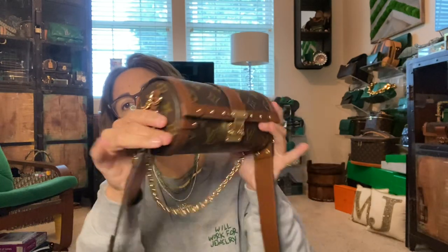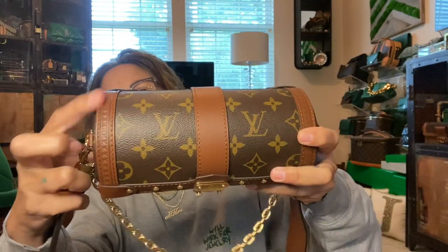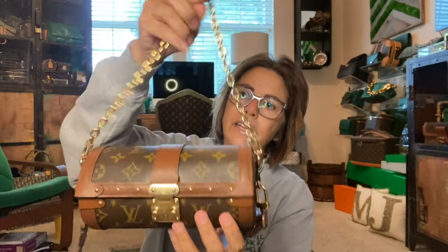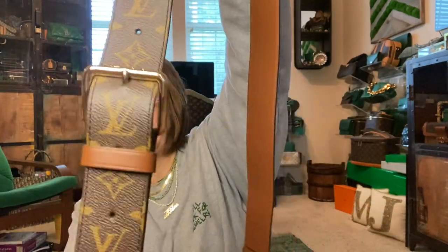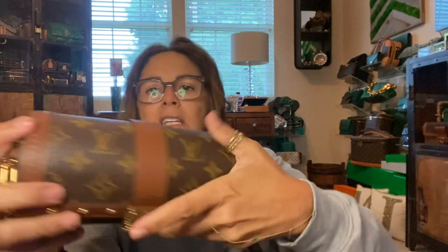The Papillon trunk is monogram as well. It's got the dark trim with the Louis Vuitton embossed on it. It does come with a chain so you could hand carry it, and then it comes with this adjustable monogram and dark brown belt-looking strap which hooks on the side with two D-rings on each side. So you can have both straps, one, or none.